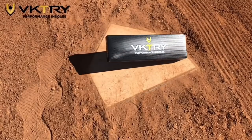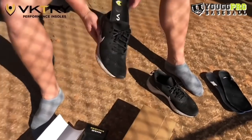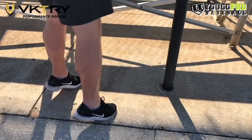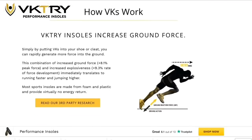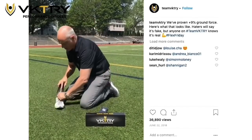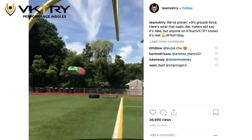Before we get into the video, I want to say thank you to Victory for sponsoring this video. Victory is a custom performance insole designed to return the energy an athlete generates as explosive power. Simply put, this will make you run faster, jump higher, and be an overall better performer on the field. Worn by over 150 pros who shaved off a tenth of a second on their 60s and added 1.6 inches to their verts. You can try the Victory insoles risk-free for 30 days at the link below.